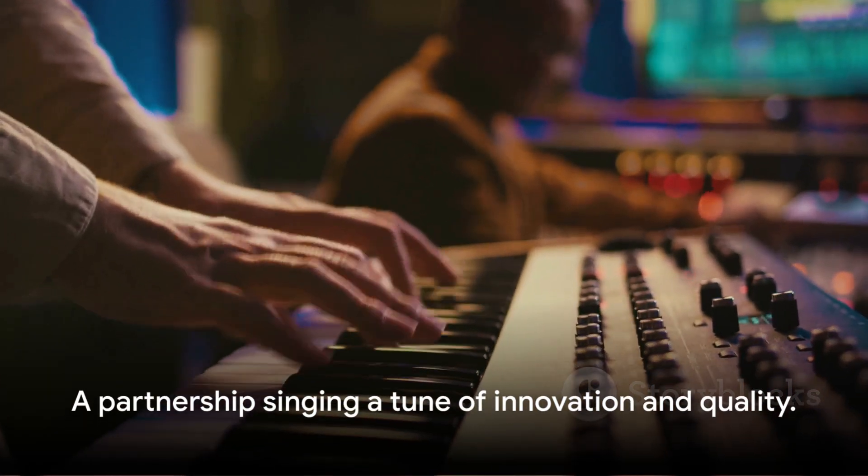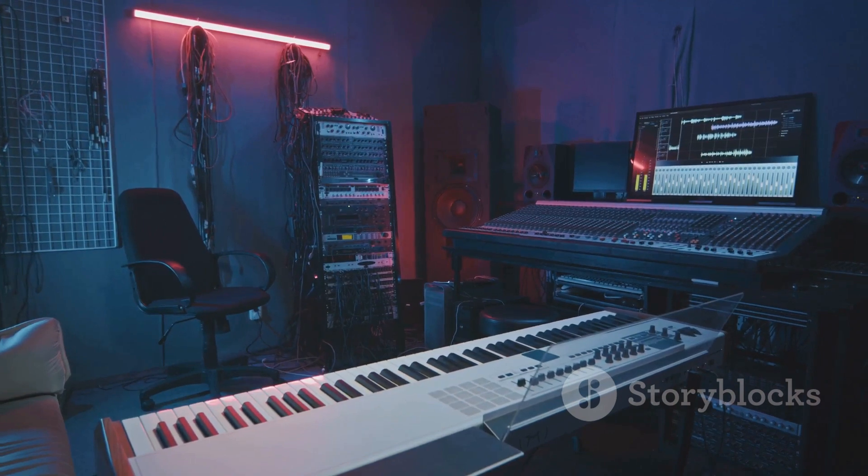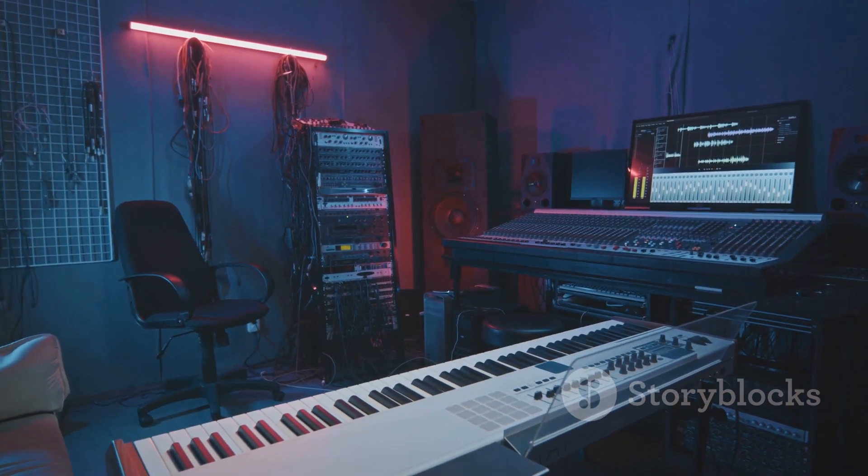This is indeed a partnership that sings a tune of innovation and quality, resonating well into the future of music production.